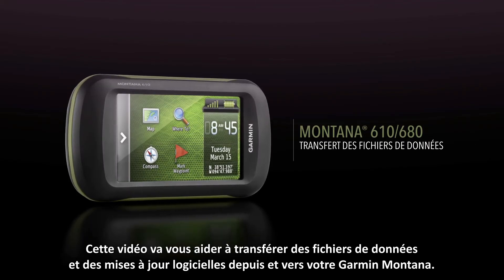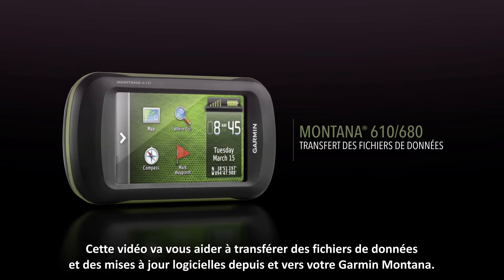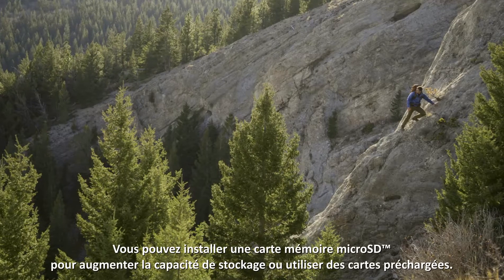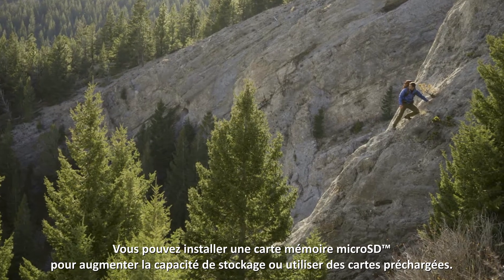This video will guide you through the basics of transferring data files and system updates to and from your Garmin Montana. You can install a microSD memory card for additional storage or to use pre-loaded maps.